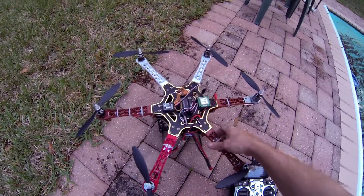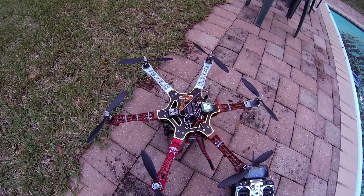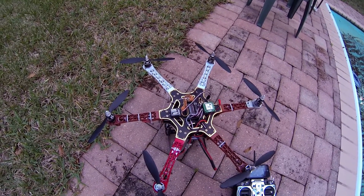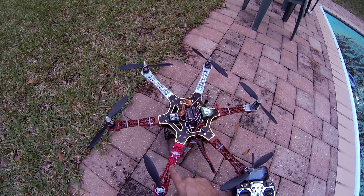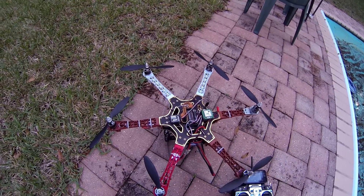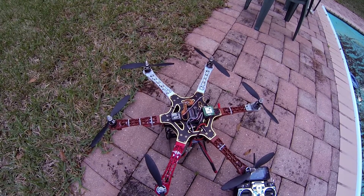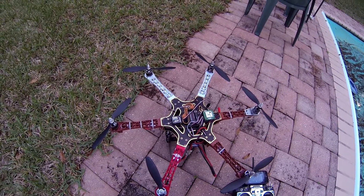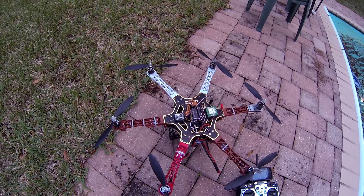The only thing that's different in this setup is that the arms that come with this kit — it comes with three white and three red. I actually painted one red so that I could have two white ones up front. Other than that, it's a pretty standard setup, and I'm just going to show a quick flight on how steady this helicopter flies.